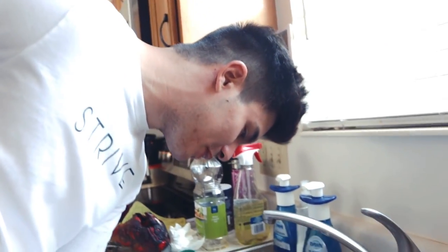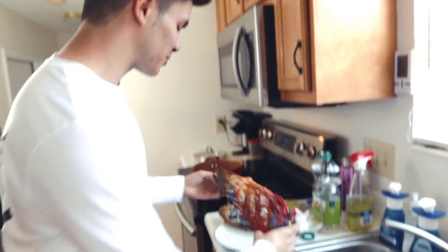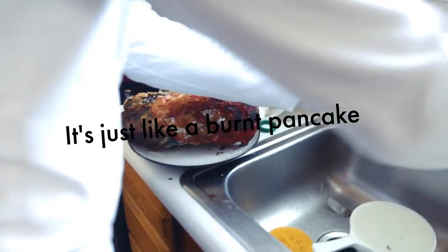This is for the subscribers — I'm going to take a bite. It's really not that bad, I'll take another. Anybody else want a bite? It's just like a burnt pancake.